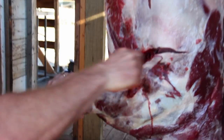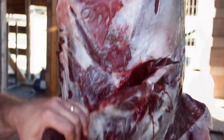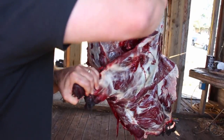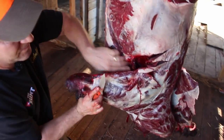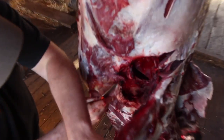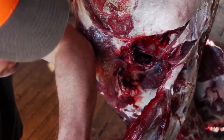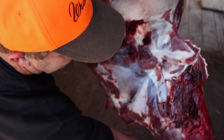The front shoulder is easy to remove because there are no bone-to-bone connections. Come underneath the shoulder with my knife, I'm gonna start cutting it open. That shoulder blade runs back up towards the back strap there. I'm just gonna pry it open and just keep cutting.